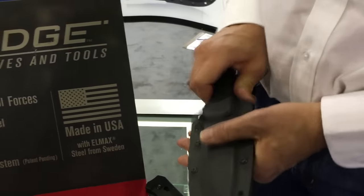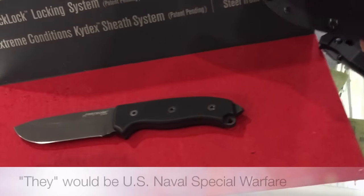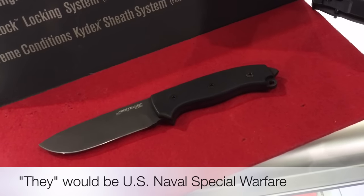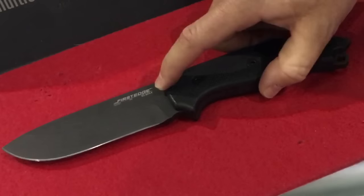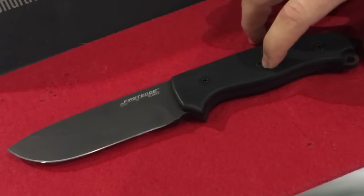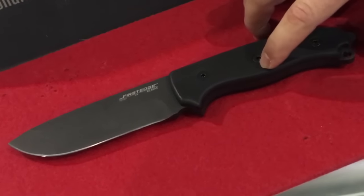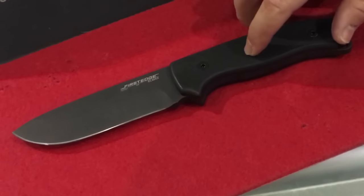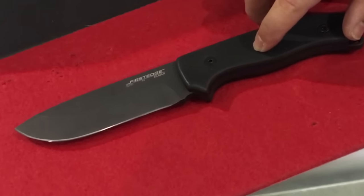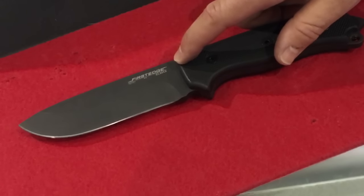They asked us to address some problems they were having with their survival knife — the blades were breaking and the sheaths were breaking. We're using LMAX steel. About a month after we met with them, got their requirements and design specifications, we were able to deliver a prototype. Extremely rapid turnaround on that.